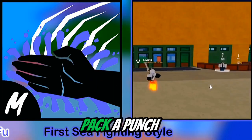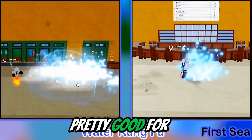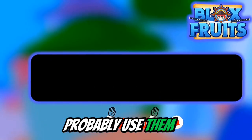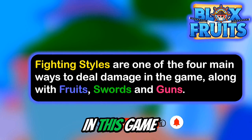This move looks like it could pack a punch. These are the second and third moves, so these are pretty good for grinding too. Aside from fruits, swords, and guns, this is a very good way to deal damage in this game.